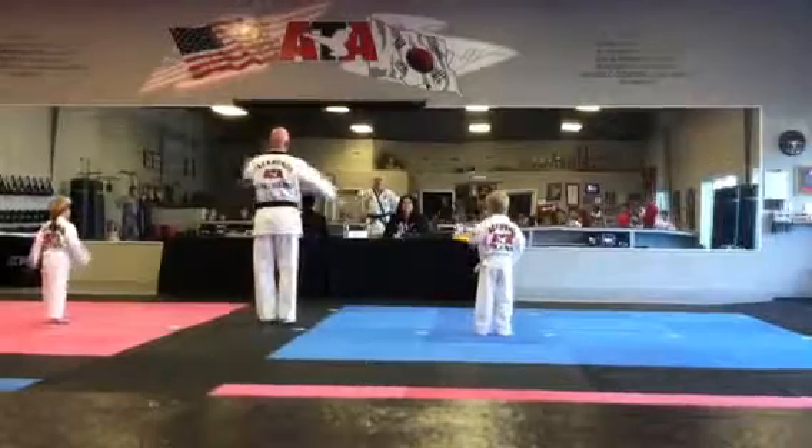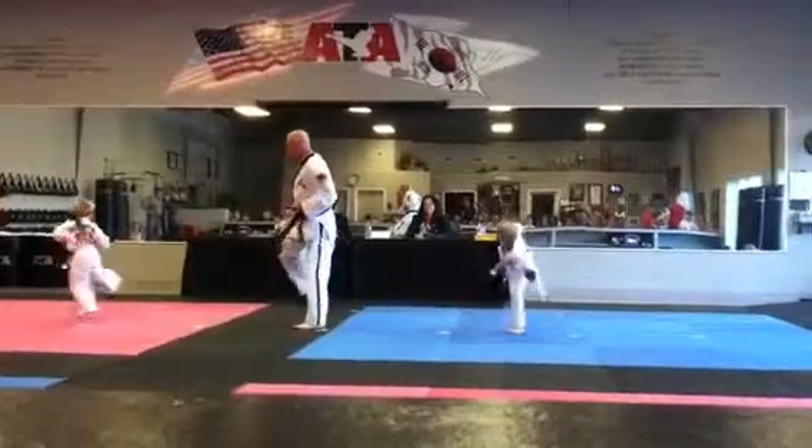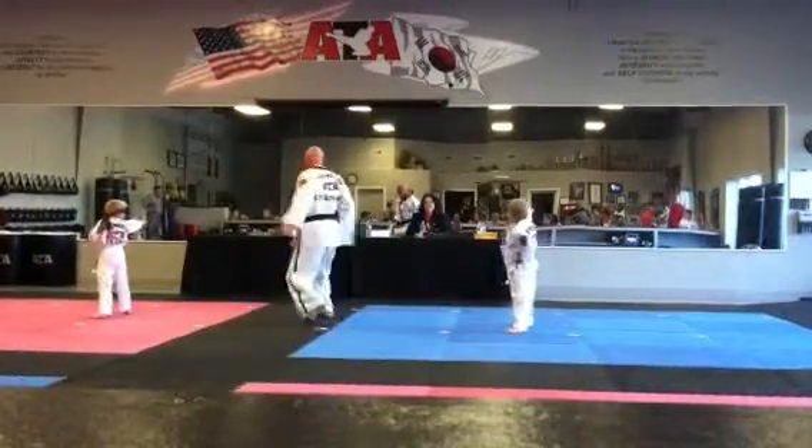All right, ready? Get the board locked and hold yourself. Get the board locked. Side kick. Side kick. Yeah.